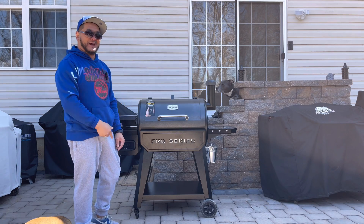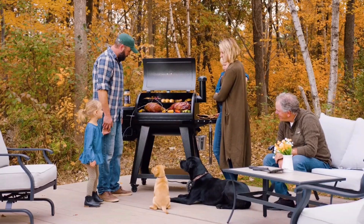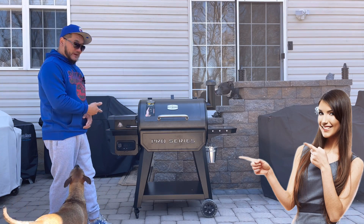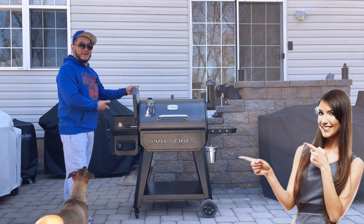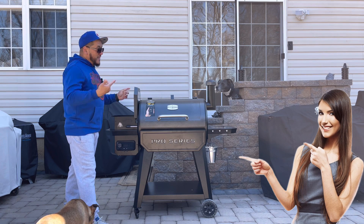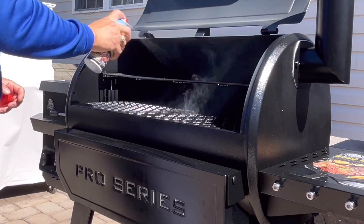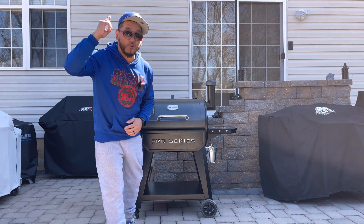We're gonna show you how to do the first burn on this bad boy right here, which is the Pit Boss Pro Series 850. It's gonna be a good video guys, because I'm gonna show you how to prime it, how to work the PID, how to pour some pellets in the hopper, and how to season this bad boy so it can last you a long time.